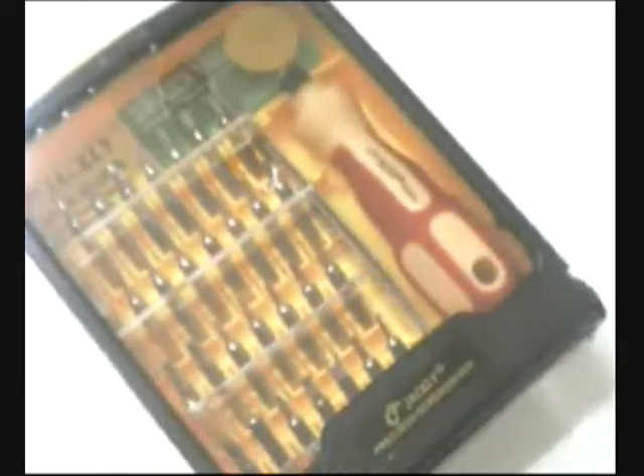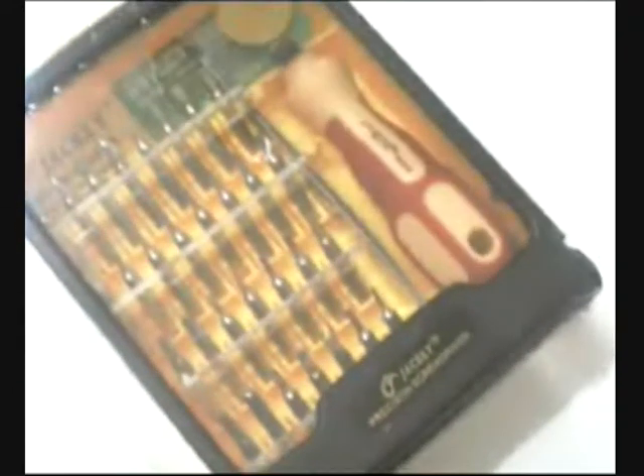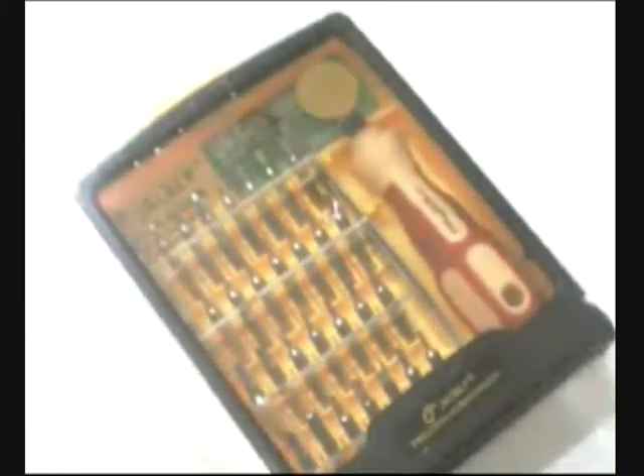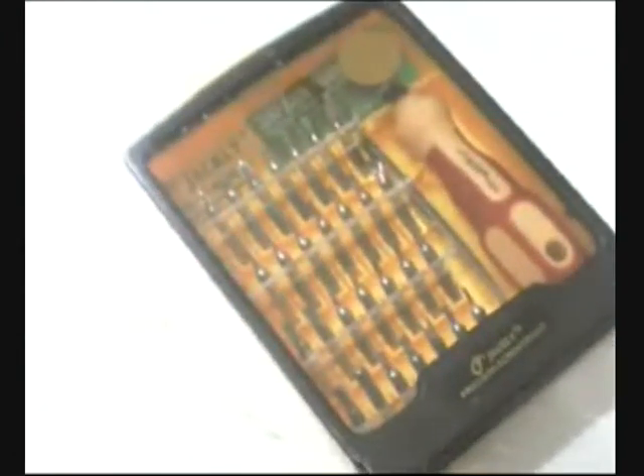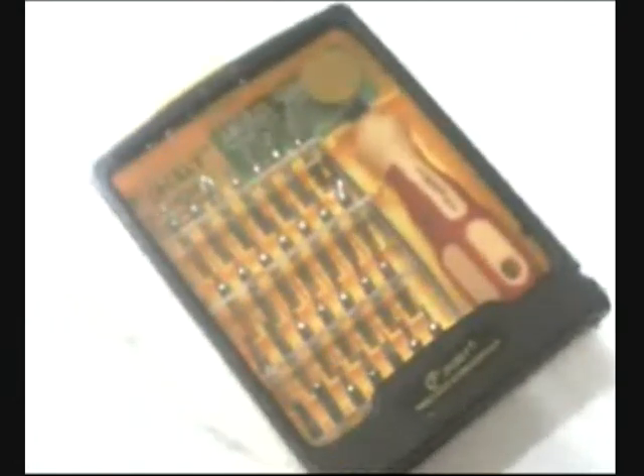In this package by Jackly — the 32-in-one electric screwdriver set, here on Gadget TV. For you, if you need to repair any gadget you have: mobile phone, HD light, multimeter, GPS — this is the tool you need. This is a must-have in your toolbox. Get it today in any of the stores of Dragon Group China. This is your 32-in-one electric screwdriver set by Jackly, here on Gadget TV.